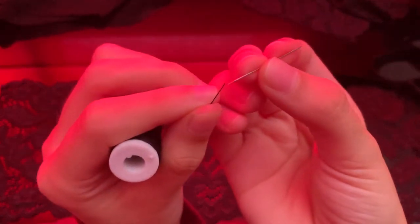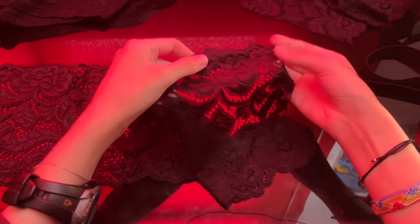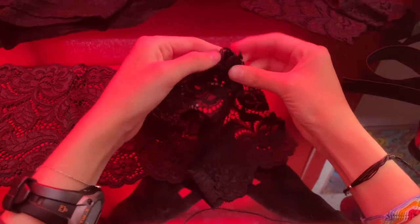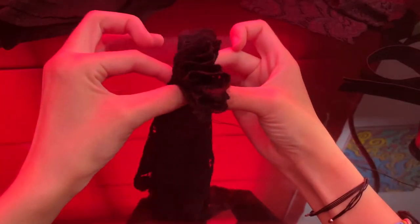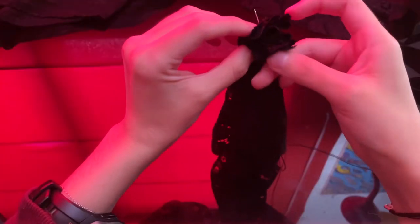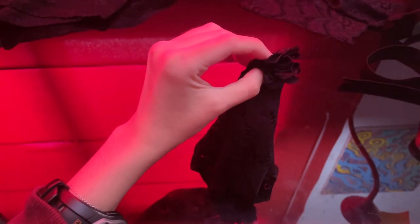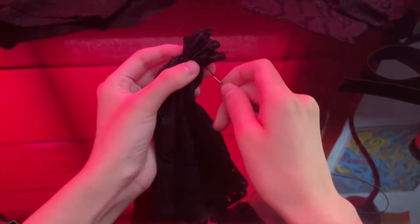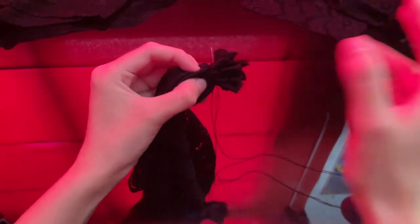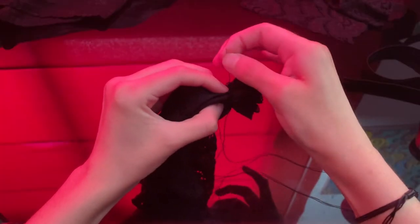Let's get the needle ready — that was so easy! Now I will begin folding the lace like this. All right, now we can begin sewing. Honestly, sewing is kind of nerve-wracking; I have a history of always getting hurt with this, so I'll be careful. Ouch! I said I was going to be careful, but apparently not.